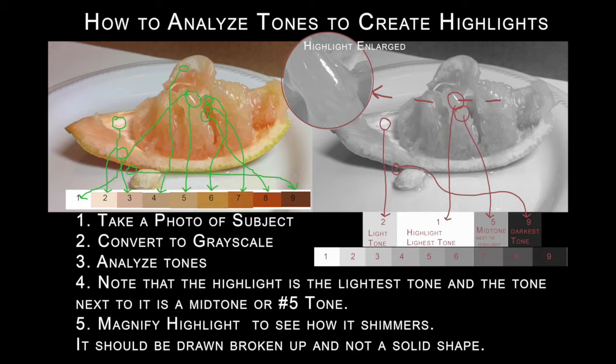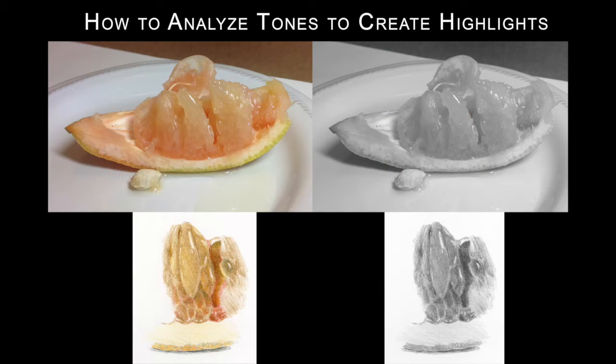What I found was that the highlight was yes the lightest of the paper, but that the tone next to the highlight was actually a number five tone, which was really interesting. Then I analyzed all the different tones and did the same thing — I matched in Photoshop just to see what the colors would have looked like. And then I zoomed in really close on the highlight and I saw that that highlight was not solid — it actually shimmered a bit.